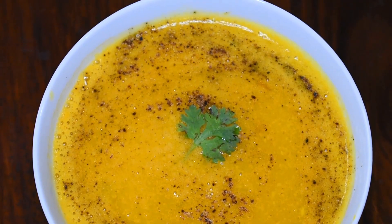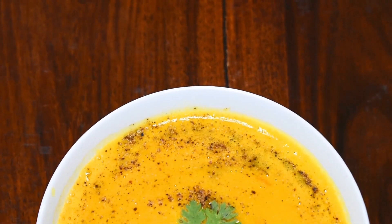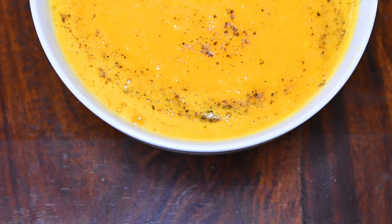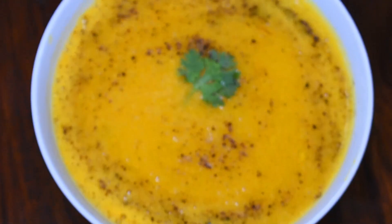Now we will serve it. This soup is absolutely ready. You can take it in breakfast, lunch, or dinner — any meal. It is protein-rich, fiber-rich, great for weight loss, and very tasty. This was our Bottle Gourd Lentil Soup — very quick and very easy. I mostly use it in my dinner.